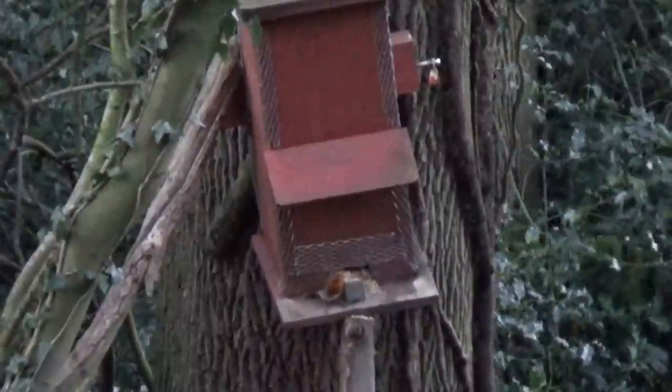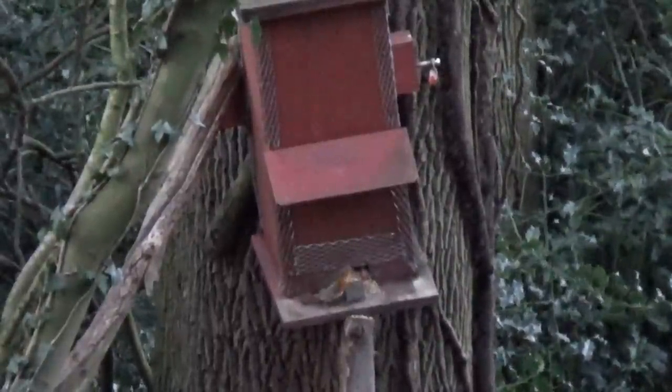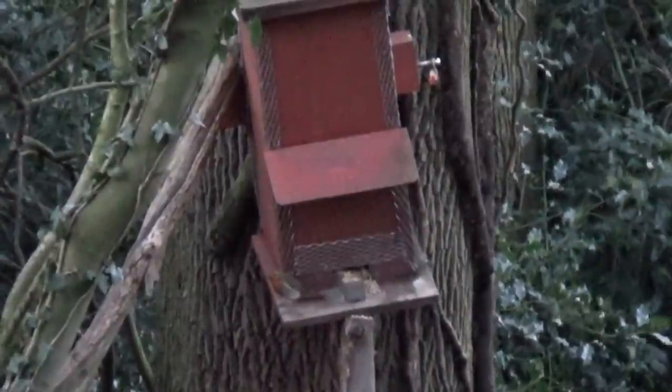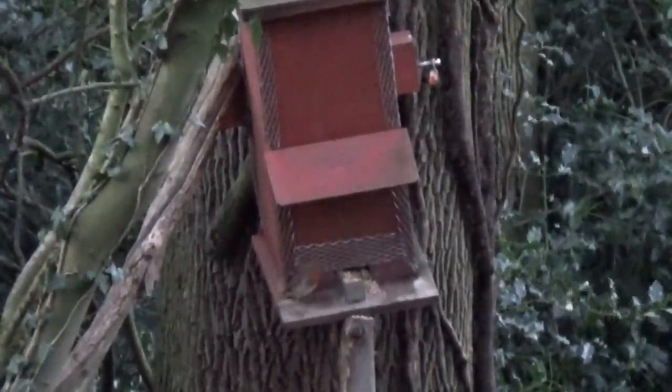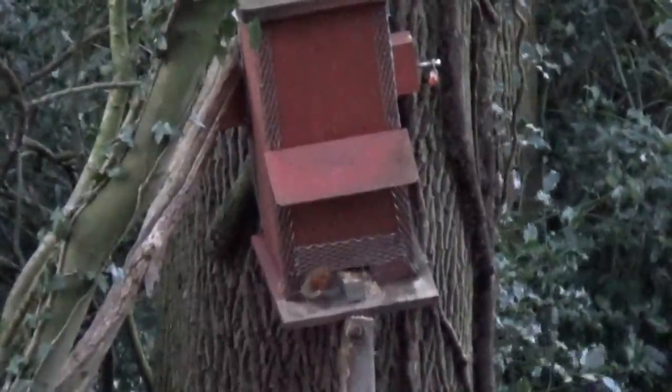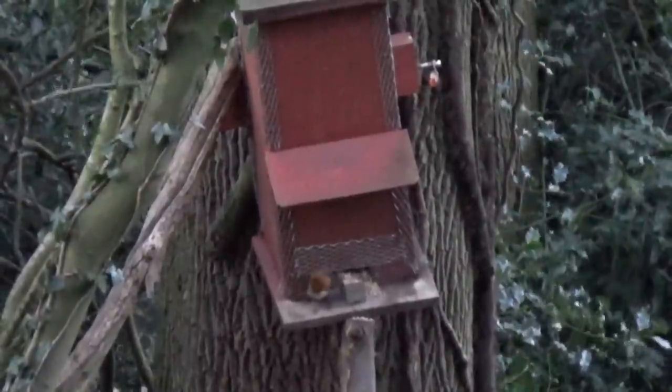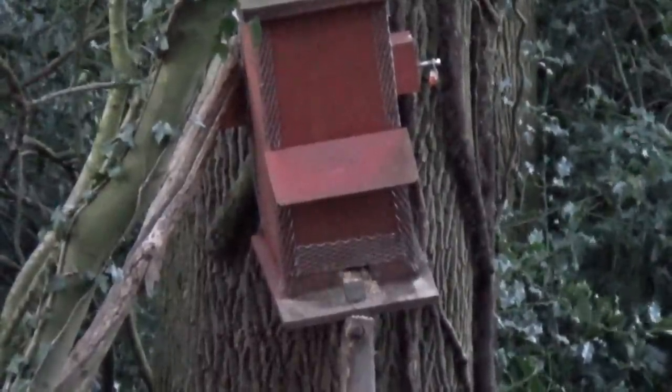When I last visited this feeder a couple of months ago there wasn't much activity - squirrels were running around in trees, weren't too interested in the feeder, and even bird life weren't too interested. I think there was still too much natural food. So it's nice to see this robin. I saw other birds as well that morning. Great to see them having a free feed and topping up through the winter months.